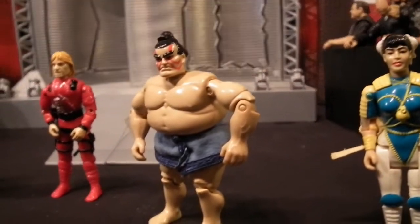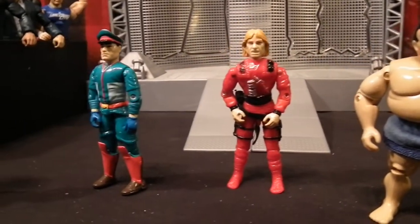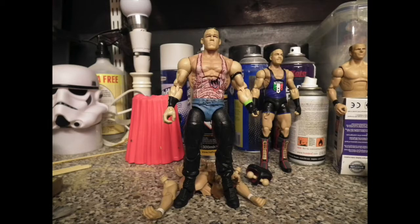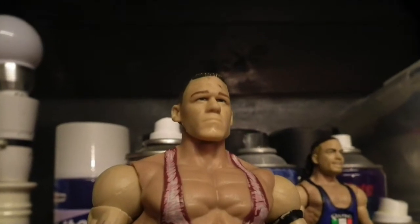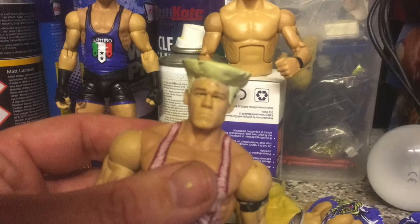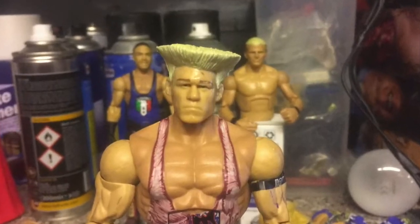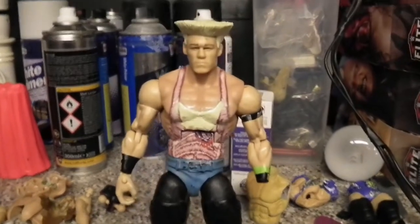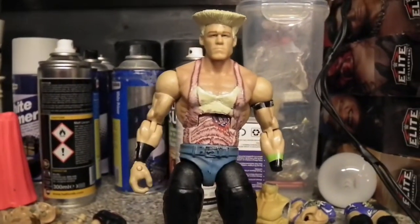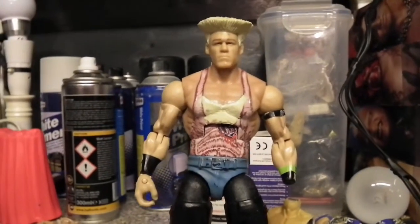The only trouble with these newer figures is the price point — it's ridiculous. So being a customizer, why not try and do it yourself? For people not familiar with what I use to customize, I heavily use WWE Mattel Elite wrestling figures. Every now and again I like to cross paths with another realm, so the first thing we do is get some parts together. Who better to use for an all-American style character than John Cena?